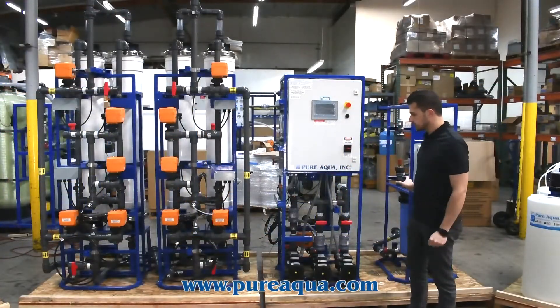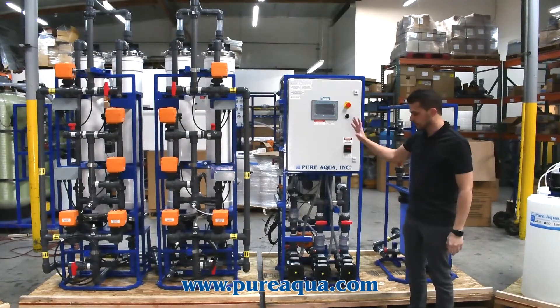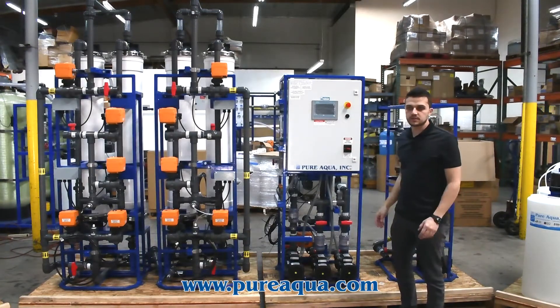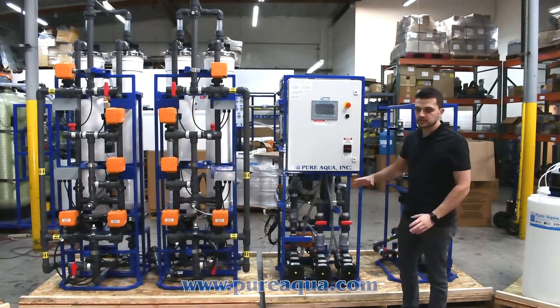Included in the scope of this project, as you can see, is the UF system where we've broken down the skids — redesigned them into three separate skids — because this system will have to be craned down into a 36 inch manway and installed underground. We were working around those design requirements, and all of our skids will of course fit within this manway.